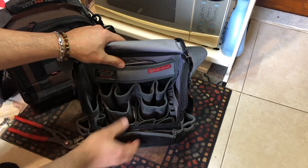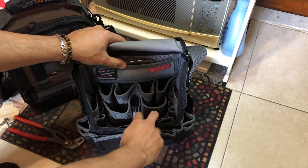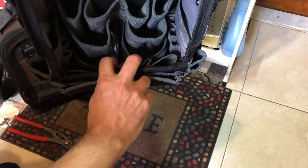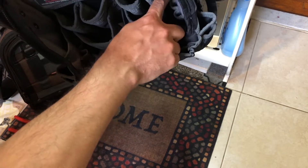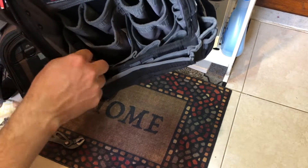On the other side, you have two pockets here for tools and two more pockets for tools as well. You also have holders here for leads or drivers — one, two, three, four on this side and four on the other side.